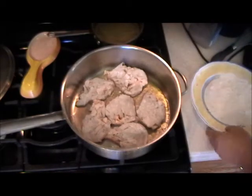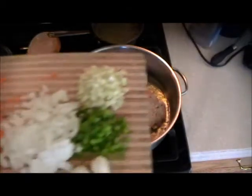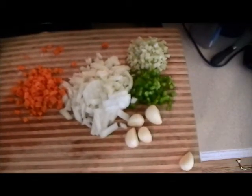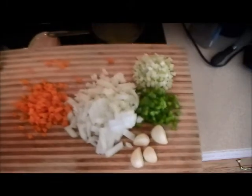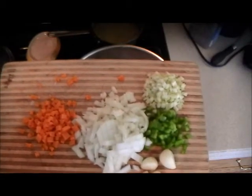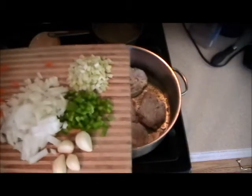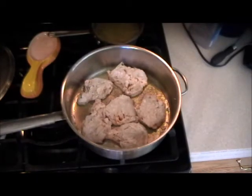Now we'll bring all the vegetables in. Today I'm leaving the garlic whole — it's just so much fun when everything is on your plate and you see a large clove of garlic that's yours to fight for. The peppers, celery, onions, and carrots are diced small because they're not the main vegetable here; they're going to flavor the sauce very nicely along with the white wine and the chicken stock.